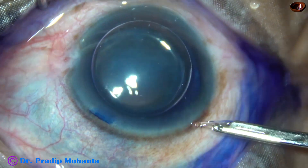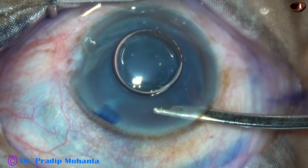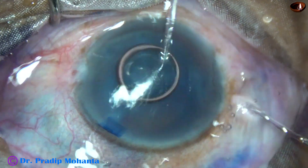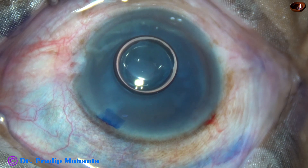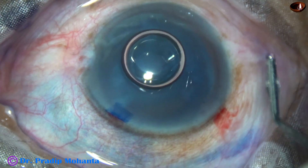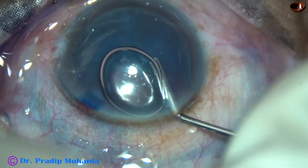The dye is nicely washed out. Then viscoelastic substance — in this case it is 2% hydroxypropyl methyl cellulose — is injected through the main incision to fill the anterior chamber.